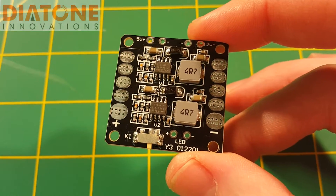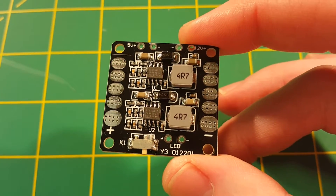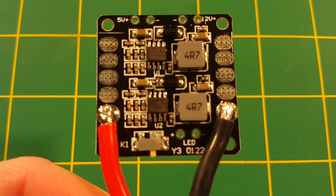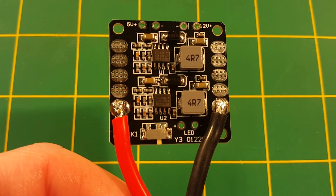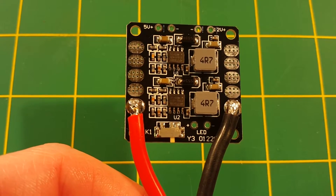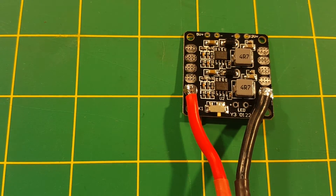Let's go ahead — I'm going to throw a battery lead on here, plus and minus on those two pads, and check the outputs on the BECs. I've gone ahead and soldered my battery leads on there and I've got it plugged into a four-cell battery. The battery is charged only to about 15 and a half volts, but it's more than enough to run our tests. I'm going to go ahead and check the voltage coming out of the 5 volt BEC — pretty much a dead-on 5 volts. Excellent.